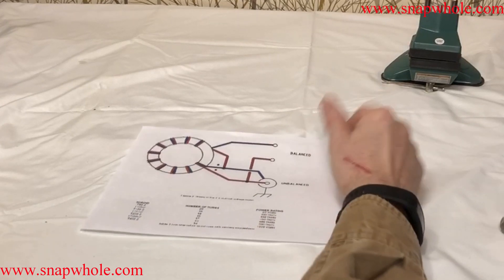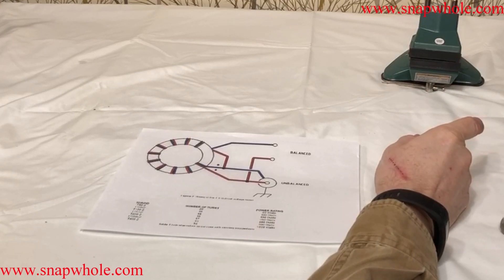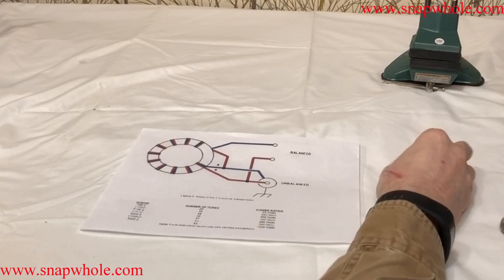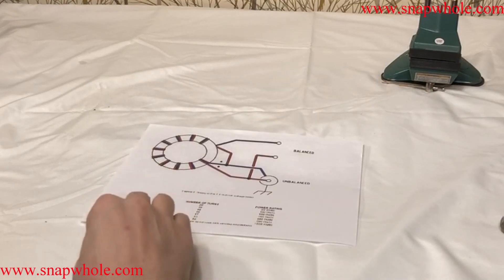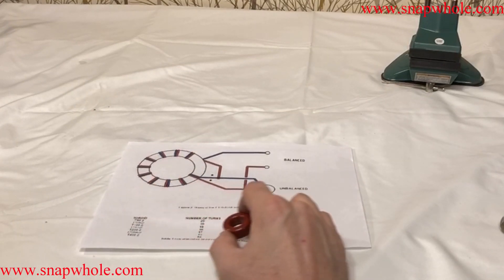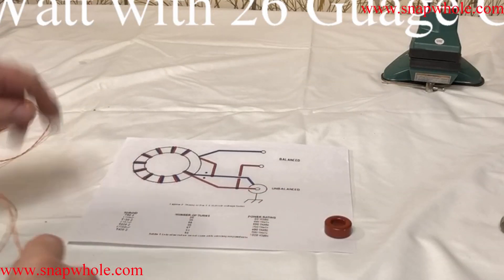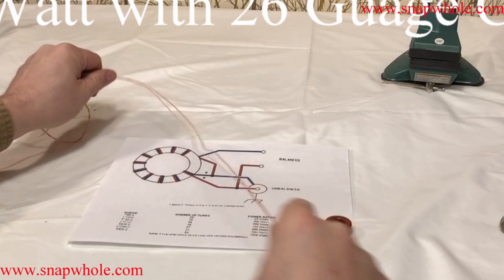I want to mount this at the antenna end so that I can run all the way to the antenna with unbalanced cable, which would be RG8. Of all the toroids it lists, I have this one — FT-1062. It says 18 turns, 100 watts. So I found this 26-gauge cable.